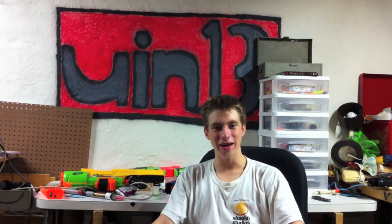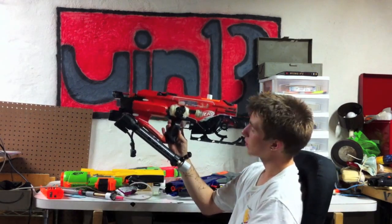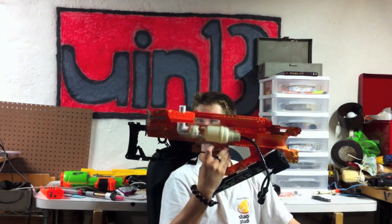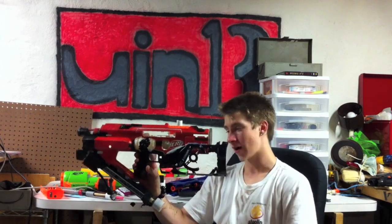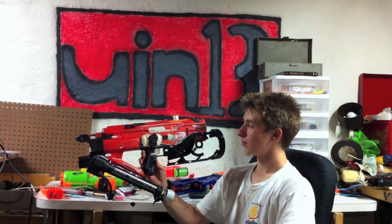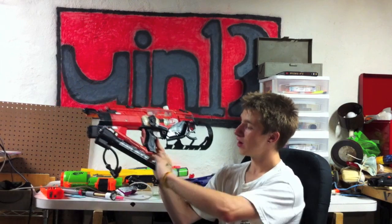So this was kind of a tribute to the Big Blast. There's a lot of stories that go along with this, so let me show it to you. This was a Stampede shell that I wasn't doing anything with, so I put a Big Blast in it. This front part is from a Swarm Fire, and I covered the magwell with it. It's very messy because I haven't done any putty work on it. This was a full-length bike pump that I disassembled.